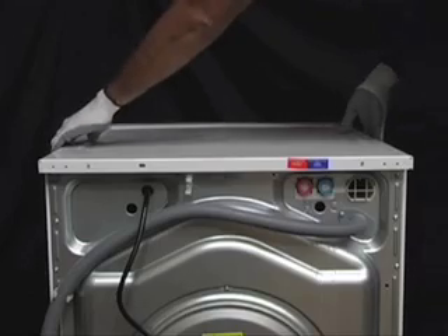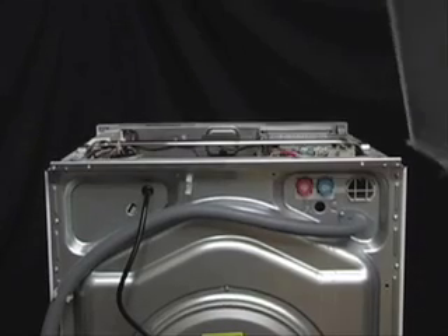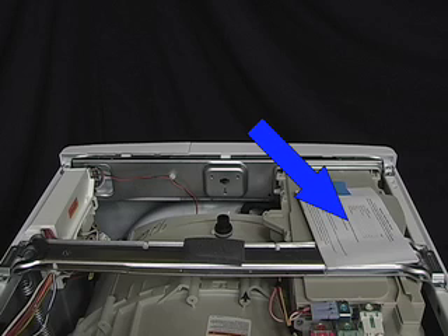Then push the panel towards the rear of the unit until it's free of the metal tabs, then lift the top panel off of the unit. The technical data sheet is located on the top of the dispenser cavity.